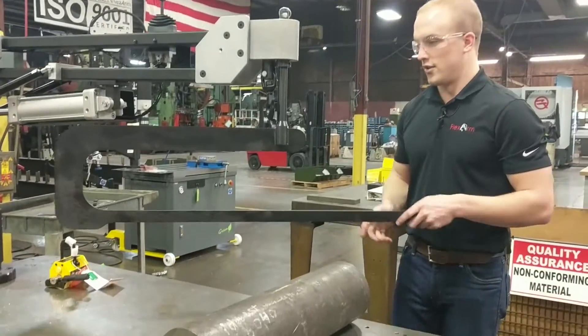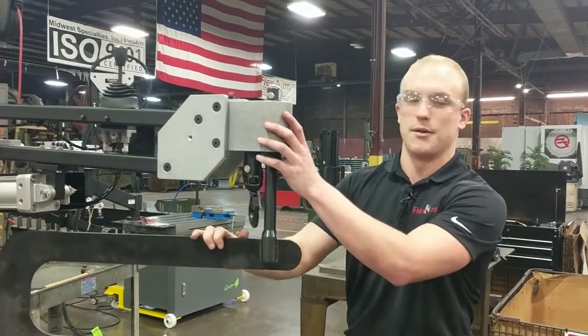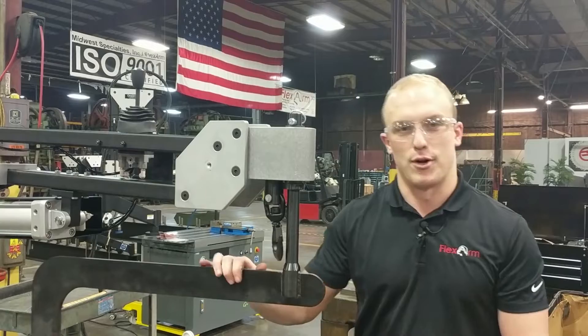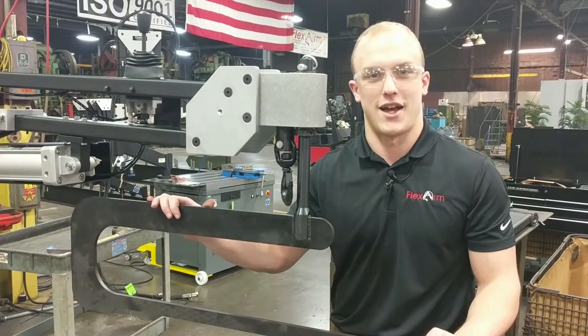We're ready to move the tubes around again. This is a pretty neat application for us — like I said, it's a completely custom end effector. We're excited to get this to you, Caterpillar. Let us know how it works out for you. Thanks.